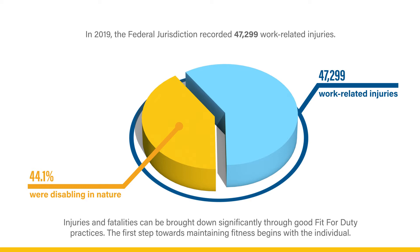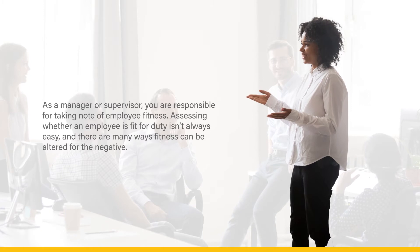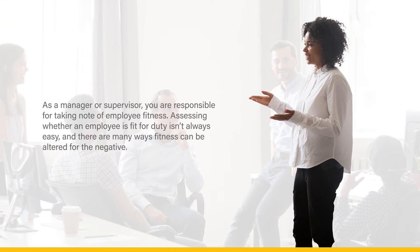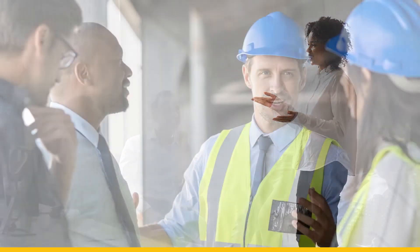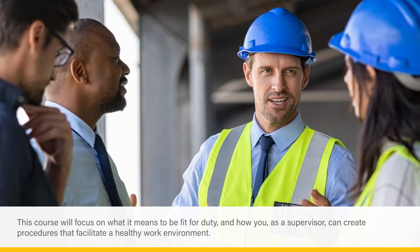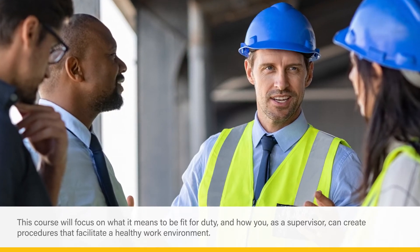The first step towards maintaining fitness begins with the individual. What's even more important is creating a work environment that facilitates the health and well-being of employees. As a manager or supervisor, you're responsible for taking note of employee fitness. Assessing whether an employee is fit-for-duty isn't always easy, and there are many ways fitness can be altered for the negative. This course will focus on what it means to be fit-for-duty and how you, as a supervisor, can create procedures that facilitate a healthy work environment.